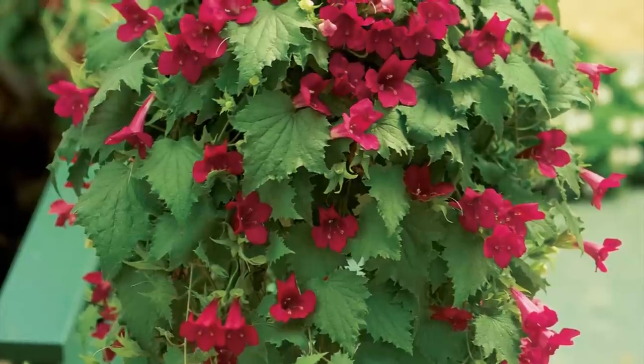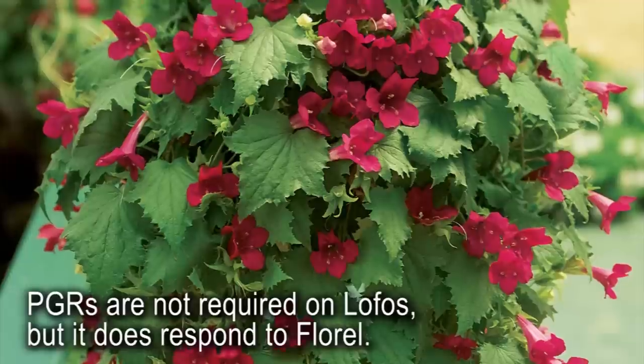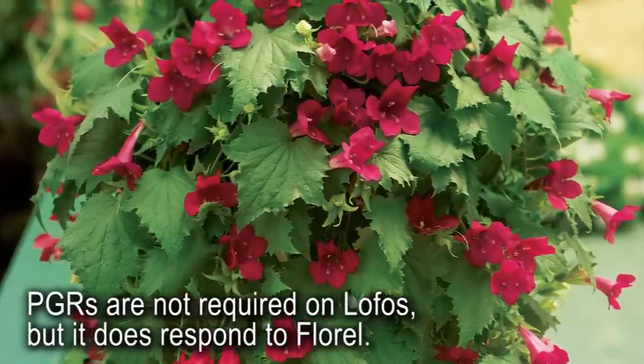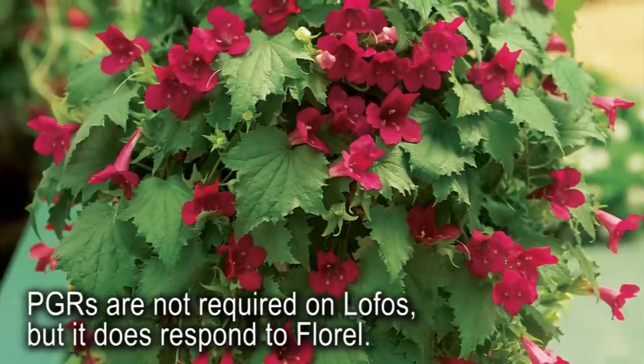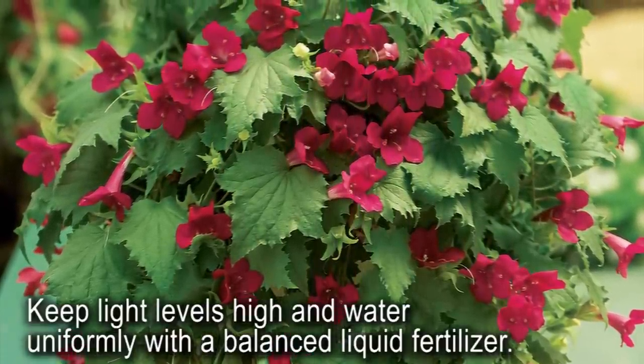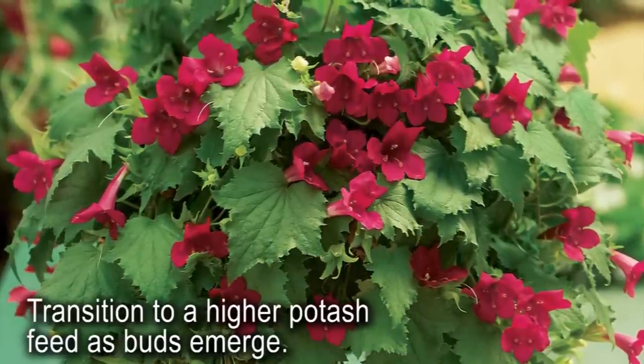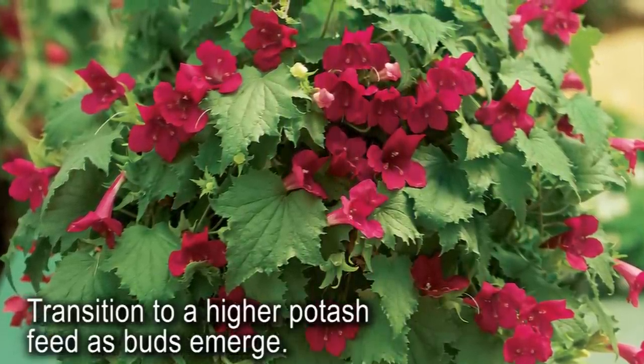Once Lofos is in flower, it will have blooms from the top all the way to the end of the vines. Plant growth regulators are not required on Lofos, but it does respond to Florel. Keep light levels high to reduce stretching. Water this crop uniformly throughout production, using a balanced liquid fertilizer and transitioning to a higher potash feed as buds emerge.